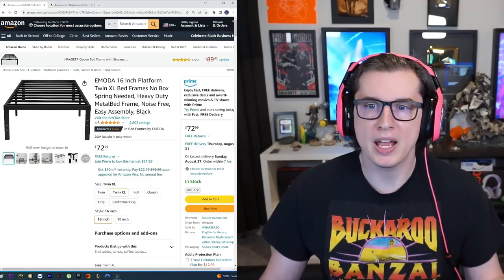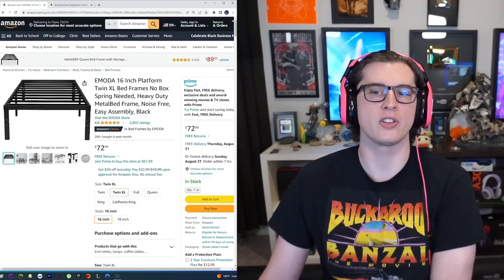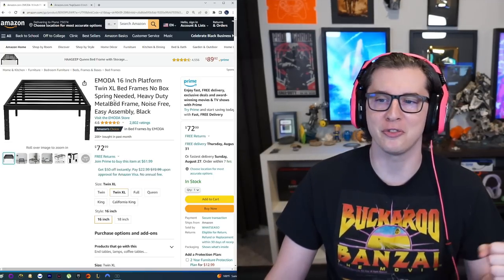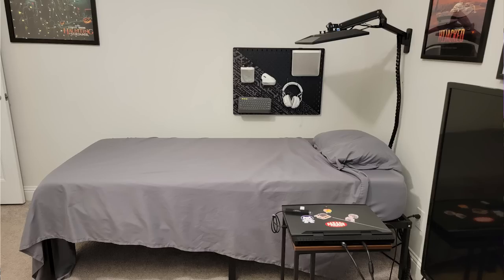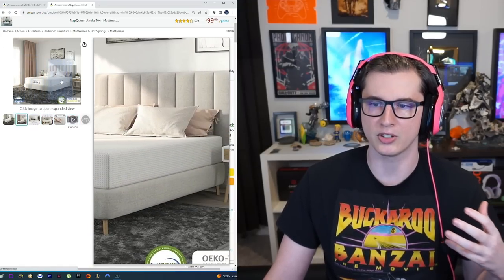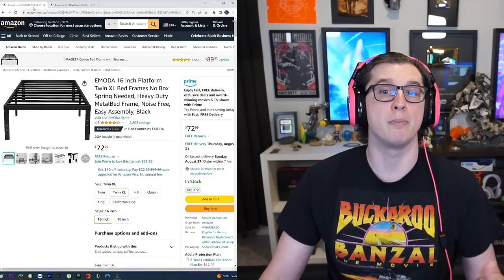The first thing you're going to need is a bed to lay on and a frame for it, because you might have to run cables and stuff under the bed. I personally went with a 16-inch platform twin XL bed on Amazon — this was about $64 to $72. Then I needed a mattress. I went with a low cost memory foam mattress called Nap Queen, kind of a bamboo mattress, a thick one, and it was very inexpensive at $148. So for about $220 I had the bed and the mattress.